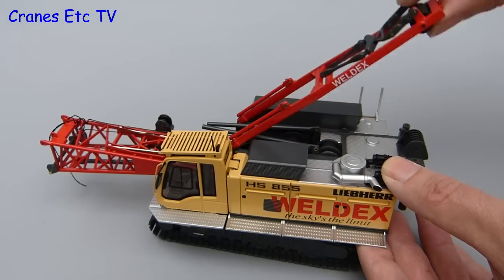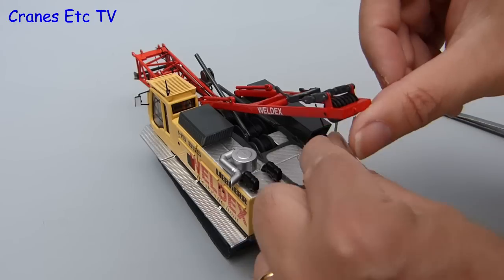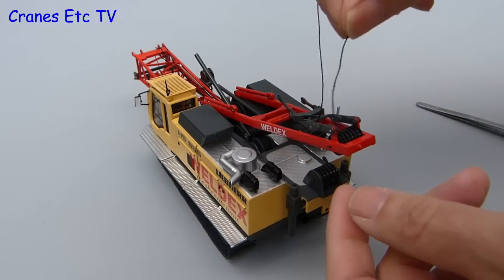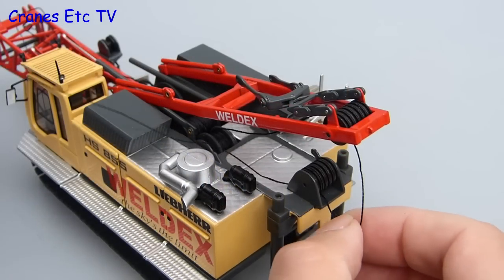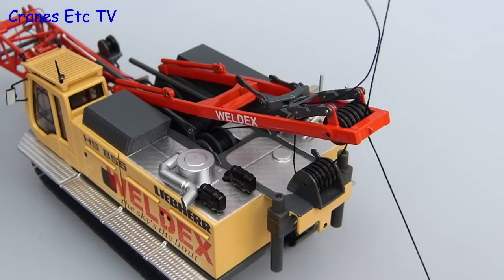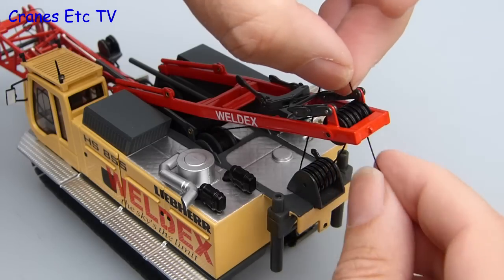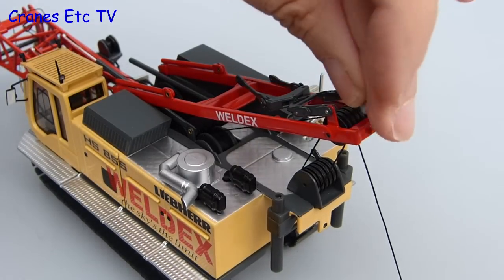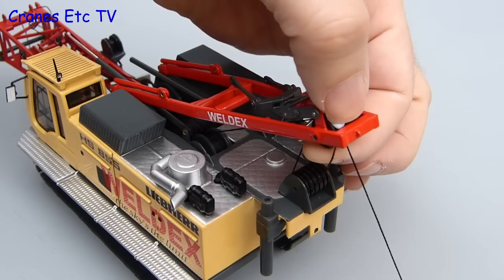For the initial assembly we just rig the crane up in transport mode, so to get off to a good start we'll begin with a reaving operation. Fortunately this one's not too difficult, so there's no need for your friends and family to be hiding in case you erupt in frustration. The diagram is easy to follow and the usual rules apply: keep the thread tight at all times. One thing you don't want is for the thread to start bouncing off the pulleys, so one trick is to stick a bit of blue tack onto the pulley to keep the thread there whilst you carry on reaving.